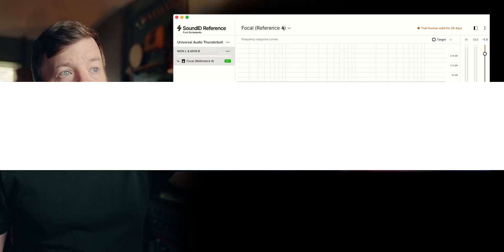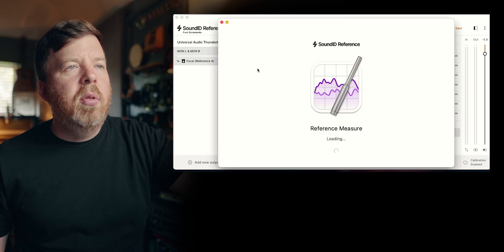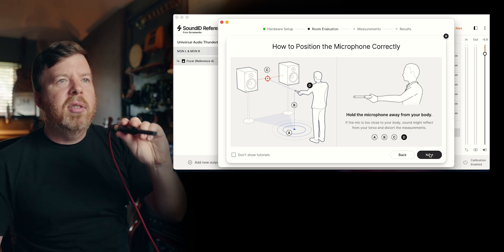I've already got my profile loaded in, but I'm going to make a new one. So I'm going to go down here to create a new speaker profile. I have no idea how this process works, but it's a lot of fun and it takes a while — that's good because it's thorough. Keep the mic at ear level, aim between the speakers, and hold the microphone away from your body so you don't get reflections.